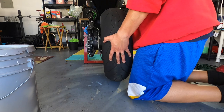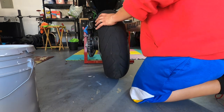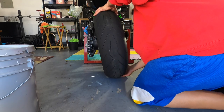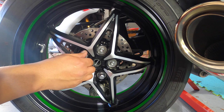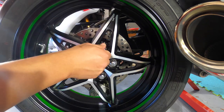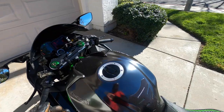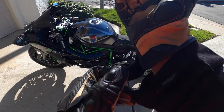There we go - man that's a tight squeeze, get in there. All right, everything's buttoned up, I think everything is fine.